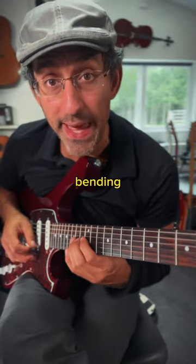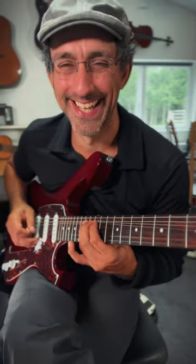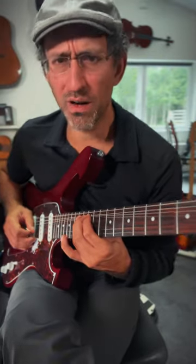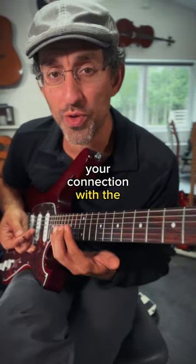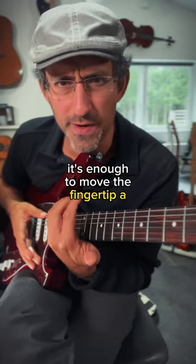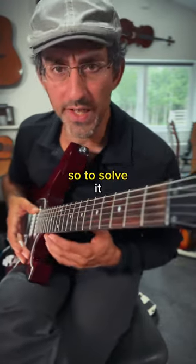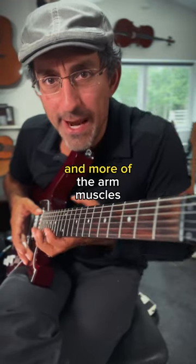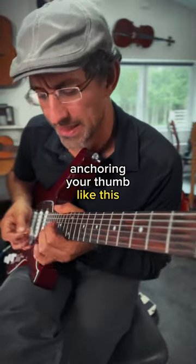Does this happen to you when bending? This happens because your connection with the string is not totally stable. It's enough to move the fingertip a millimeter to kill that note. So to solve it, use less of the finger muscles and more of the arm muscle. And that can be done by anchoring your thumb like this.